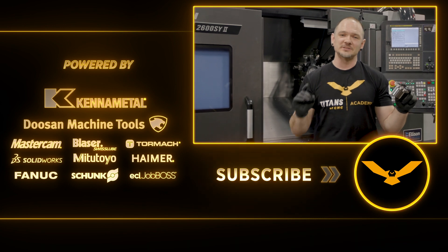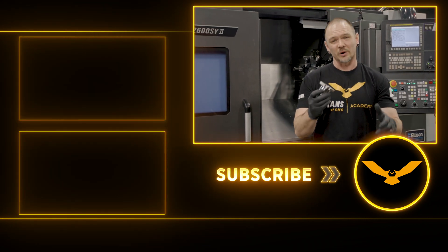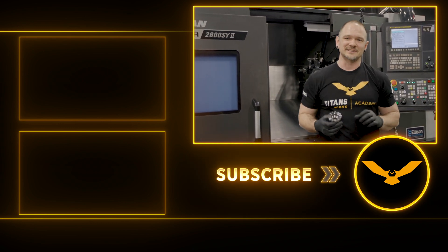We promised you guys a part in one op, but we're only halfway there. Make sure you hit that like button and make sure you hit that subscribe button. We're going to come back later and take you through the rest of this part. We have our live tools, we got drills, end mills, thread mills — we have it all. We'll see you guys next time.